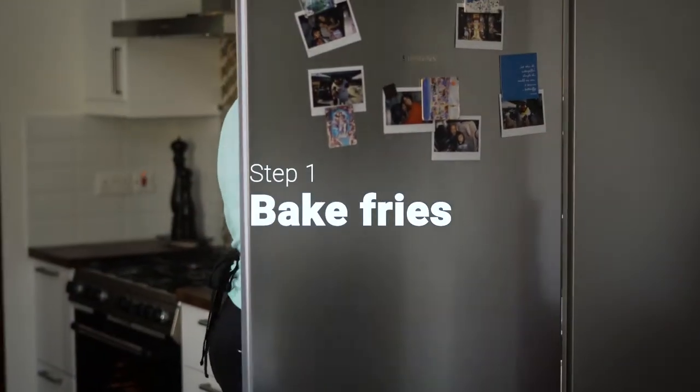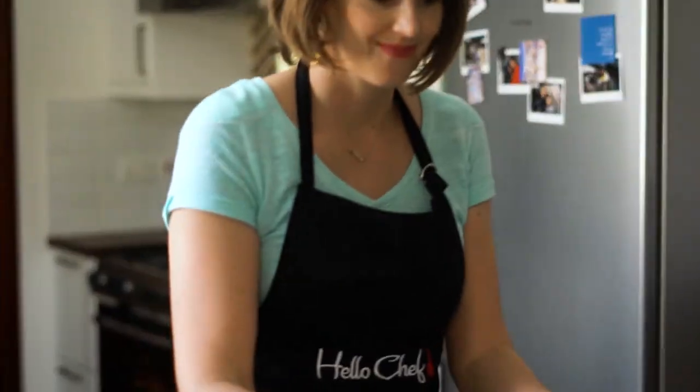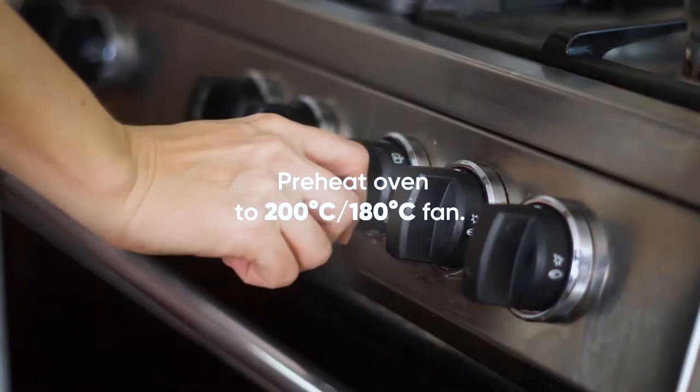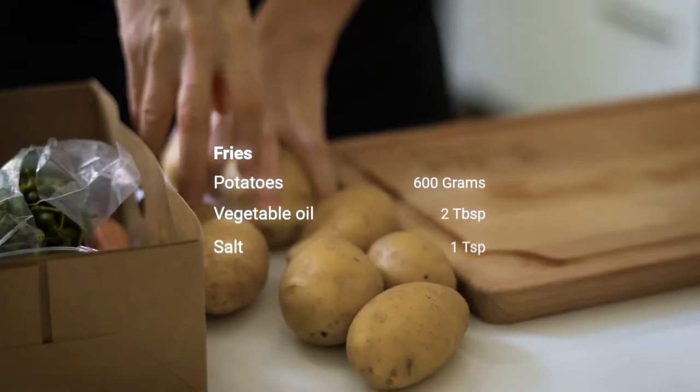Remove the steaks and butter from the fridge 20 to 30 minutes prior to cooking. This will allow them to reach room temperature. Now preheat the oven to 200 degrees Celsius, or 180 degrees Celsius with the fan.